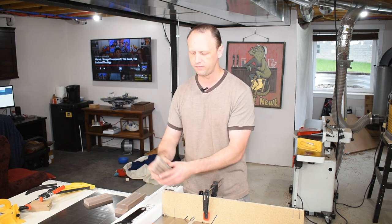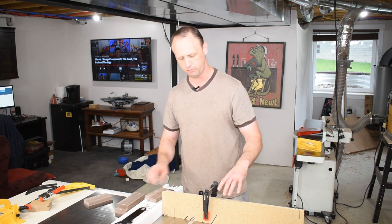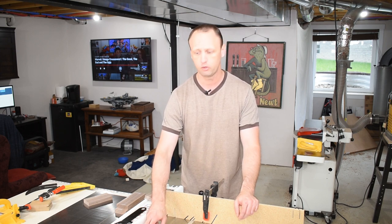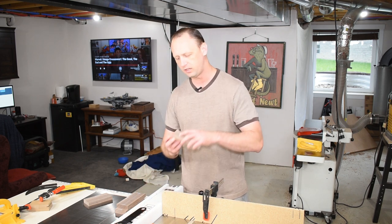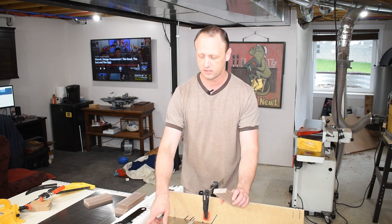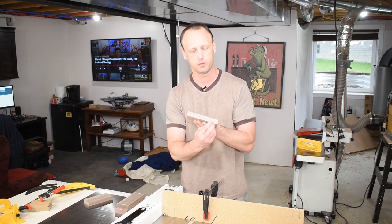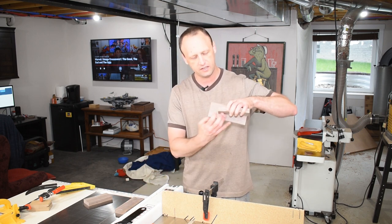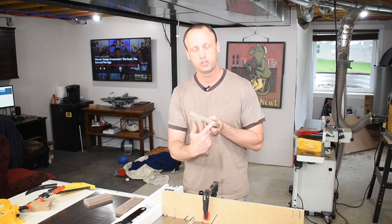I set the table saw fence away from the blade about the thickness of my workpiece. I put my miter gauge with a sacrificial fence and a ripping blade — a flat-bottom grind 24-tooth count blade. Since it has a flat bottom, it leaves a nice flat groove. Without the sacrificial fence we could get a lot of tear-out on the back end. The sacrificial fence gives us something to butt against so we cut through the piece and through the fence with no tear-out.